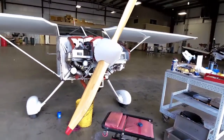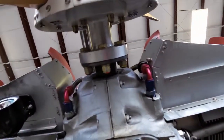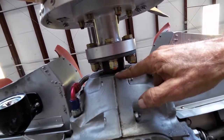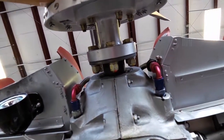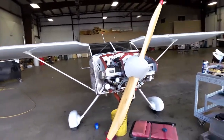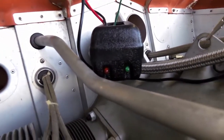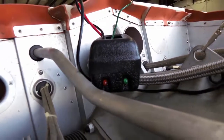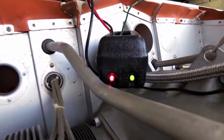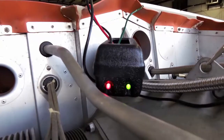The timing marks are marked on the crankshaft flange right there, as compared with where the crankshaft is split. There's the timing lights — the left mag has come on. I've got the green light hooked up to the left mag. There's where the right mag comes on. The red light is hooked up to the right mag.